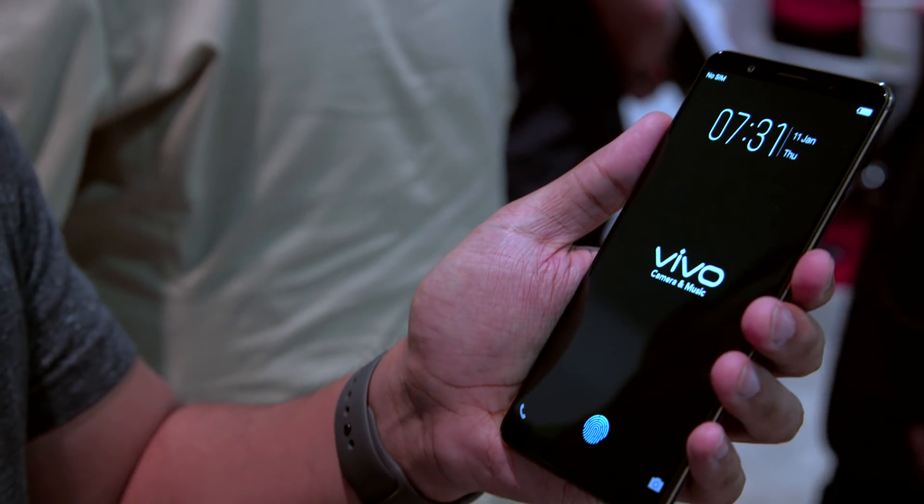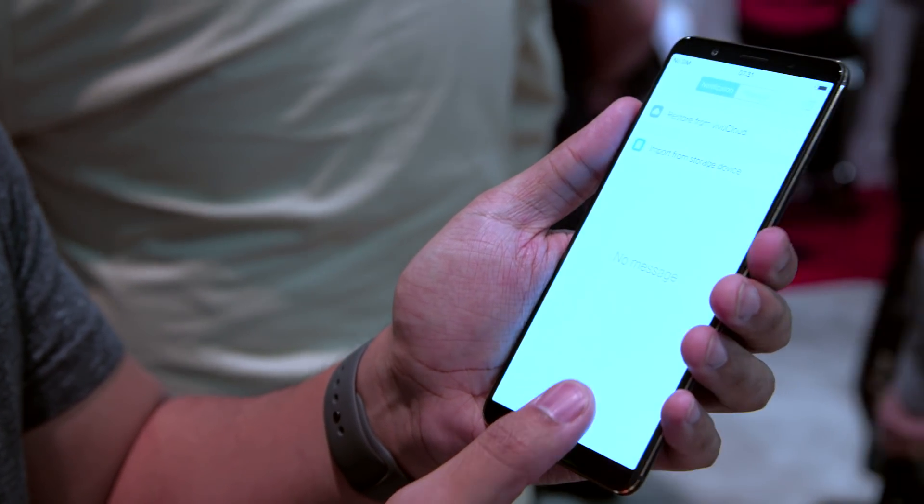It does take one snapshot of your finger and uses that as the baseline for future attempts to log in. If you happen to press a little too hard, or maybe not quite hard enough, if that doesn't match up with what it saw the first time, you're going to have to try again or punch in your pin.